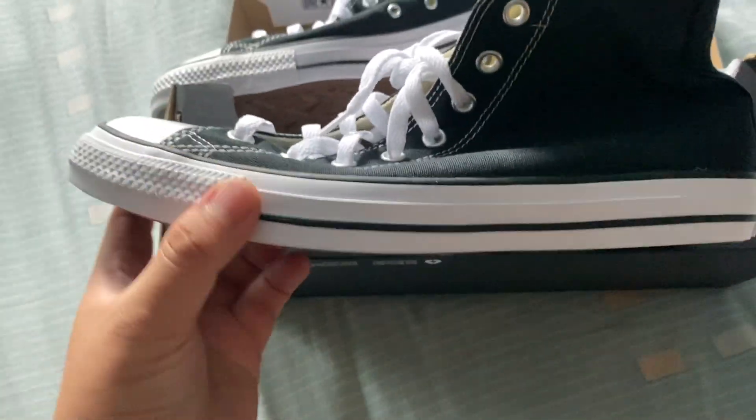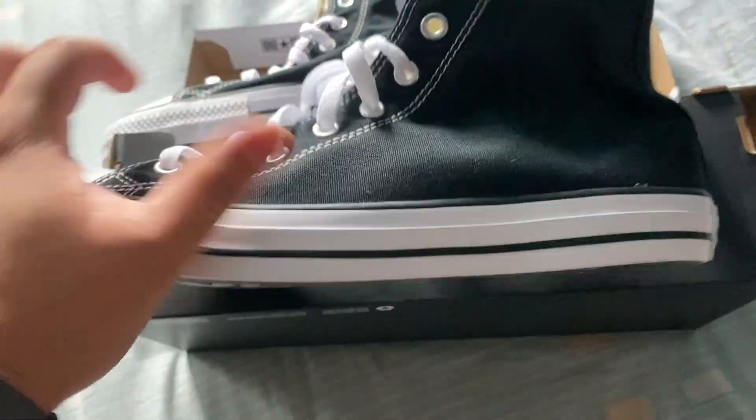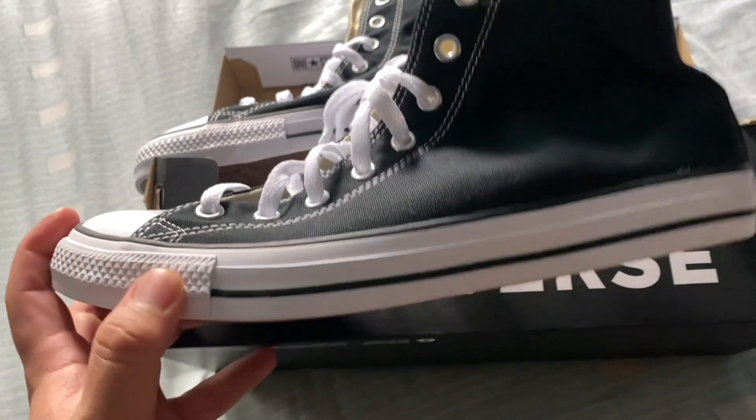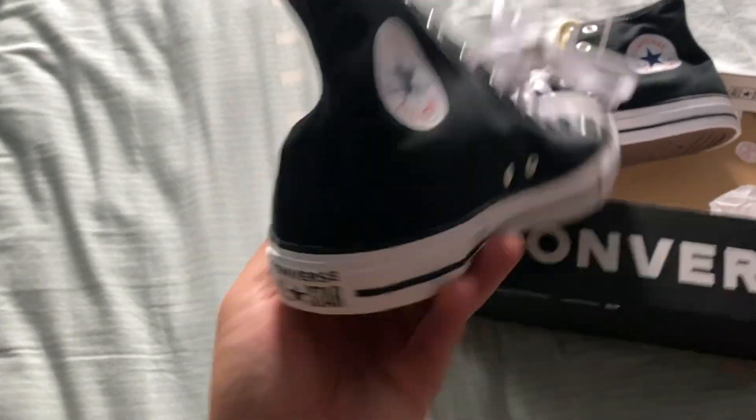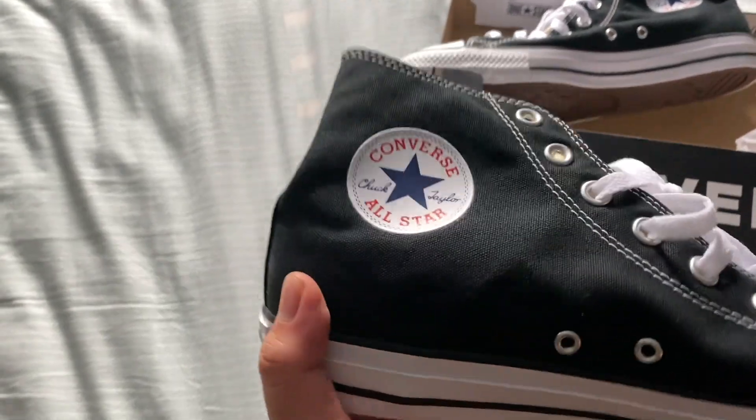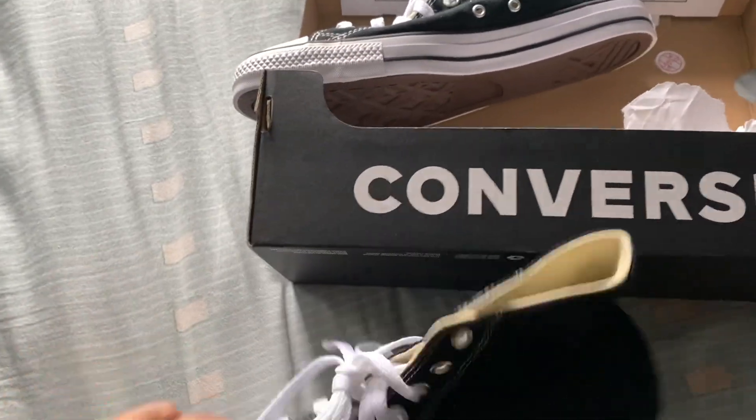Pretty nice. This is just your standard Chuck Taylor — it doesn't come with any stuffing whatsoever. I bought this from the Wanutama Converse shop.